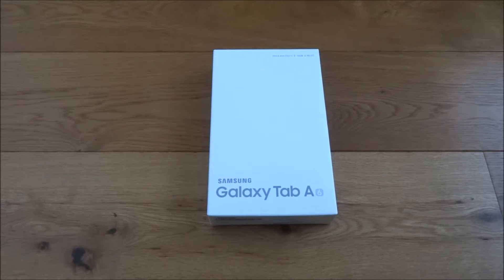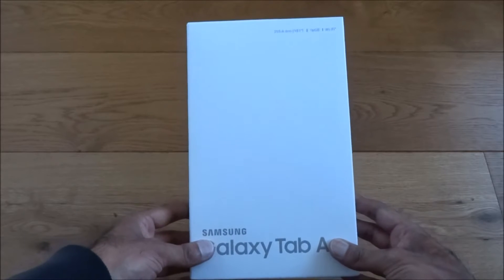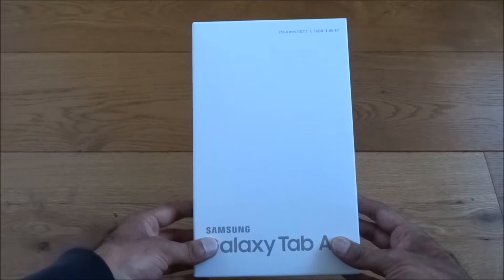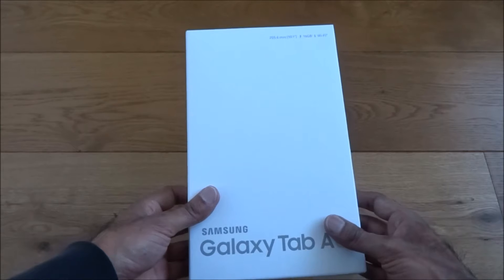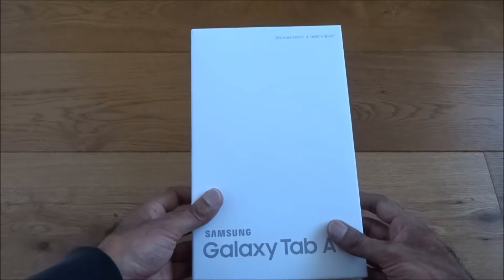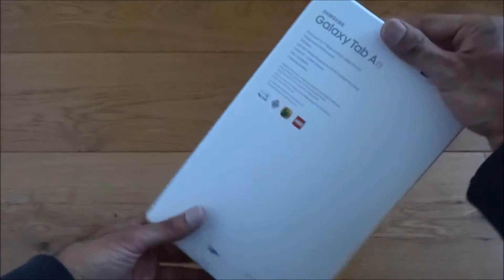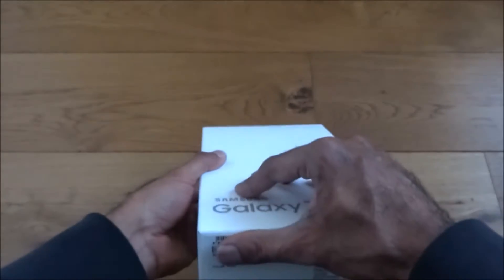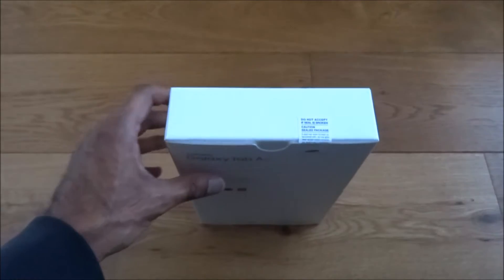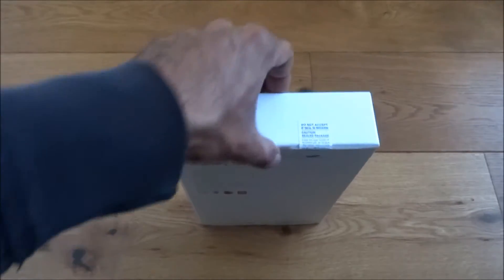Hi there, today we're unboxing a Samsung Galaxy Tab A. This was purchased as part of a Black Friday deal and the price was £149. It's a 10 inch screen with 16 gig storage. Let's have a quick look around the packaging — very plain, serial numbers and stuff there. Let's open it up.